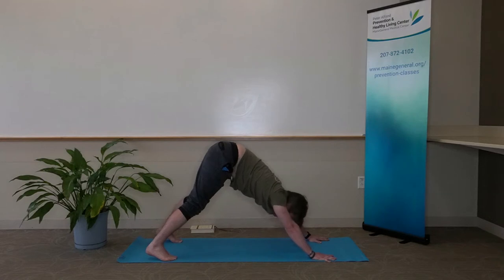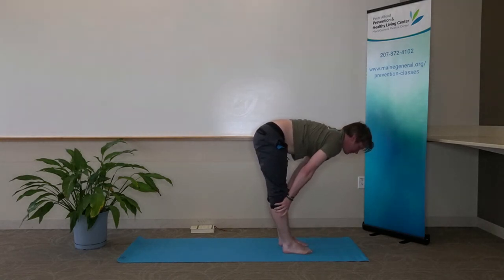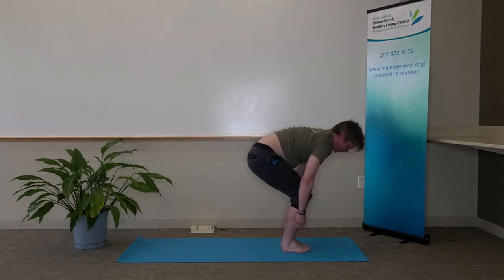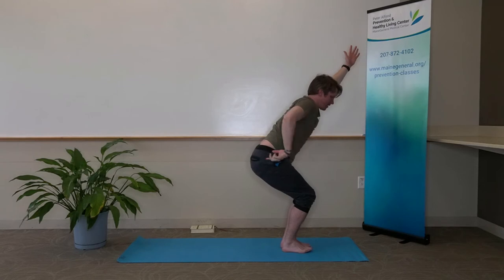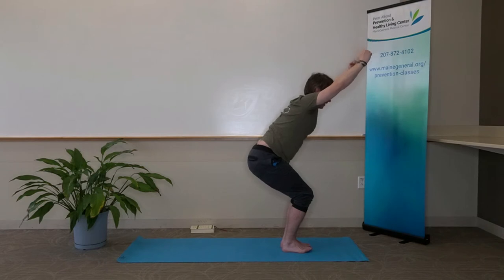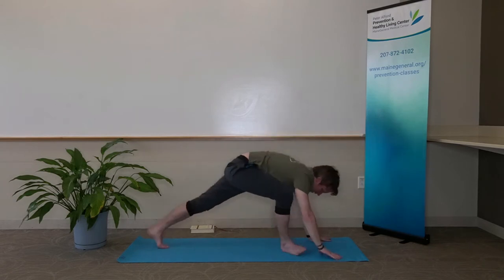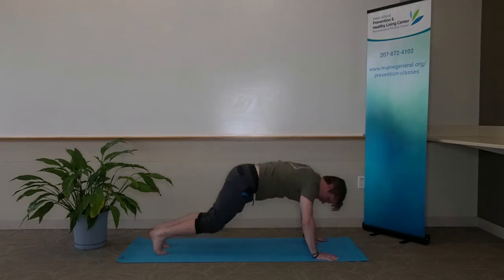On our next exhale, go ahead and walk or hop our feet forward towards our hands. Inhale, halfway lift. Exhale, fold. Inhale, sit our sit bones back, bring our feet in together with big toes together, sit bones back, weight on our heels. Extend our fingertips up, forming a straight line from fingertips down towards our tailbone — chair pose. Exhale, fold. Inhale, halfway lift, flat back. Exhale, high to low plank, lower down. Inhale, cobra. Exhale, downward facing dog.